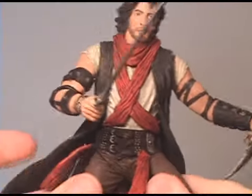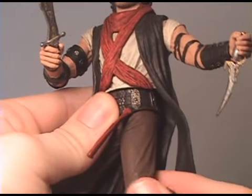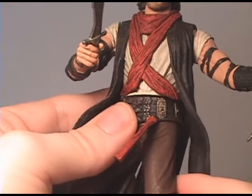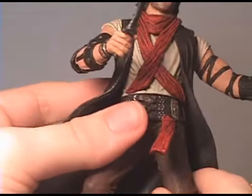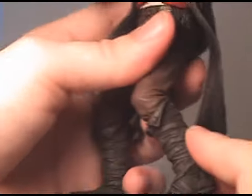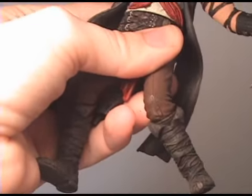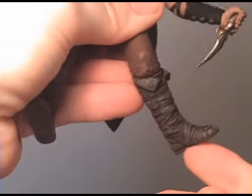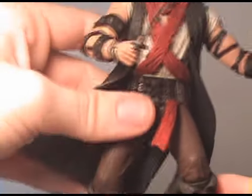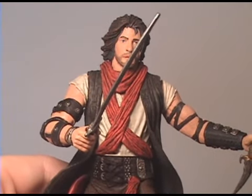Man, this really ticks me off. I really do not like this figure, and I'm normally very optimistic — I like everything and I spend my hard-earned money on figures I enjoy. I thought I might like this one, but no, I really don't. I'm almost laughing at how they even thought anyone would want this figure after watching this review. I hope people watch this and say 'whoa, I'm not buying these figures.' This is just not right.